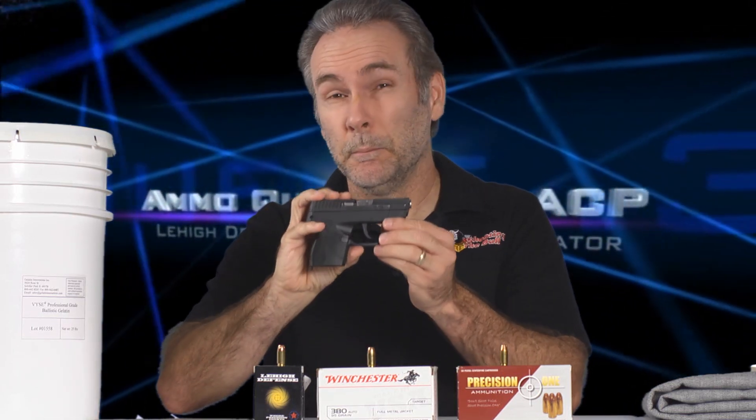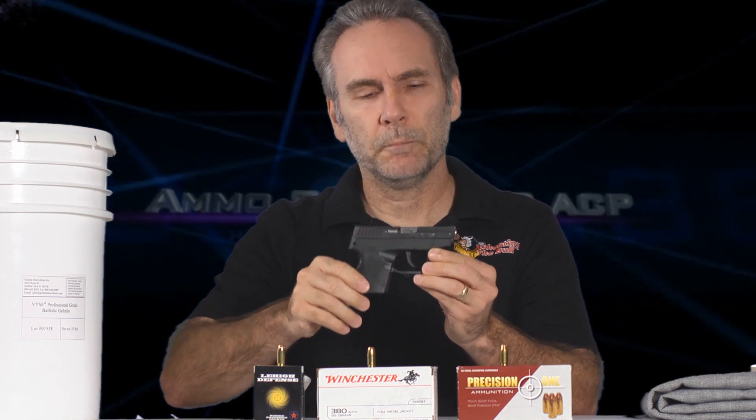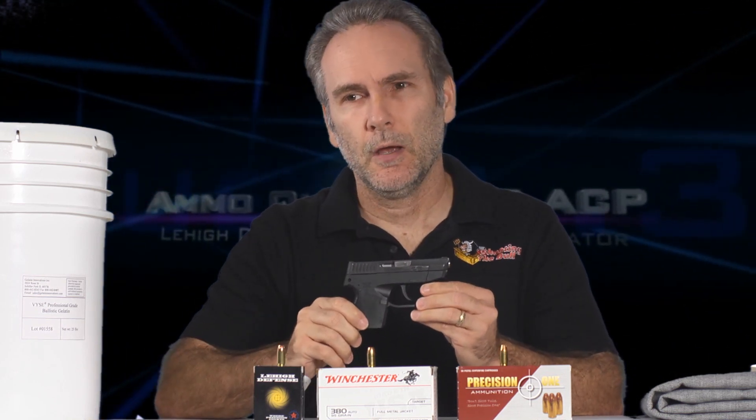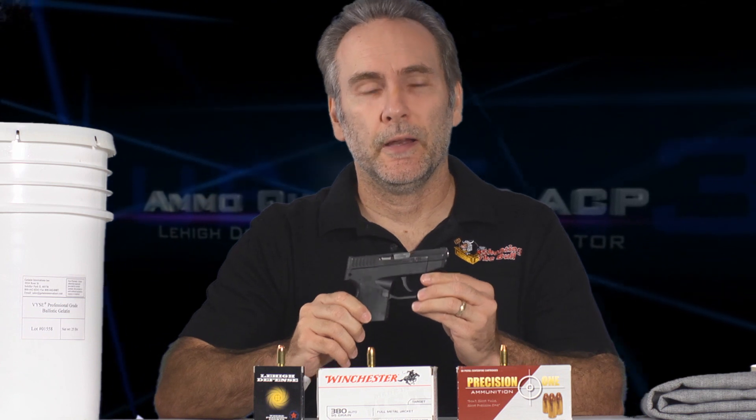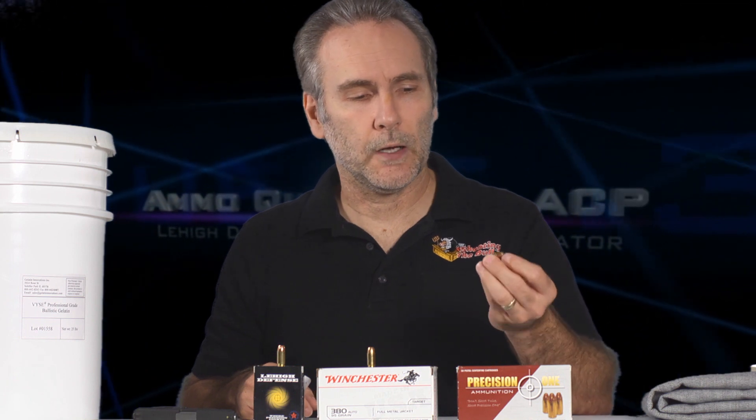I've been conducting a ton of tests from the .380 ACP micro pocket pistols to find what ammo will perform best and give us the best chance of being able to score an incapacitating hit if we're ever forced to use a little tiny pocket pistol like this in a defensive encounter. I tested a ton of rounds and concluded that of the reigning hollow points, Precision 1 with the Hornady XTP bullet made the most consistent load that performed best through the gel.